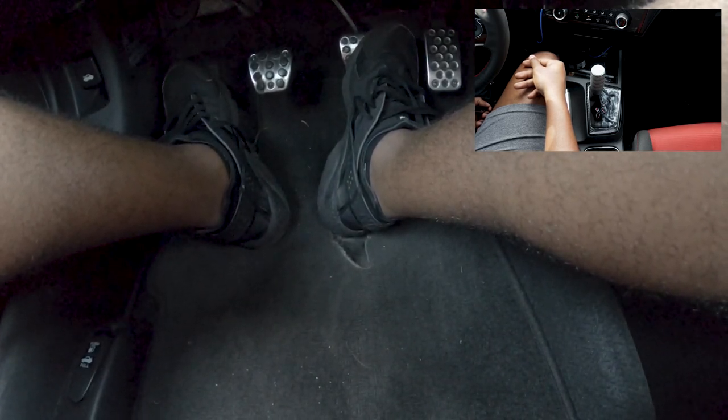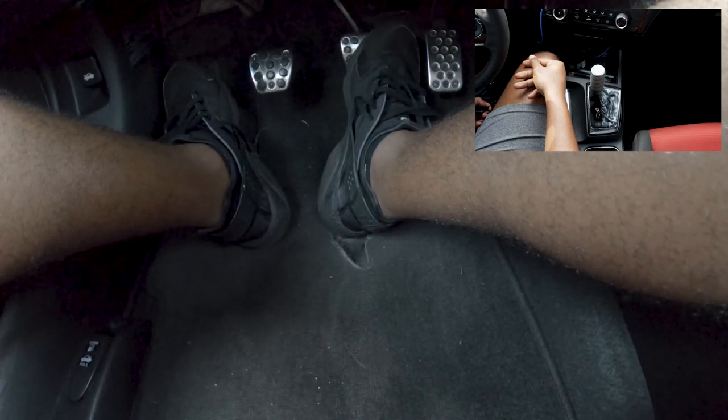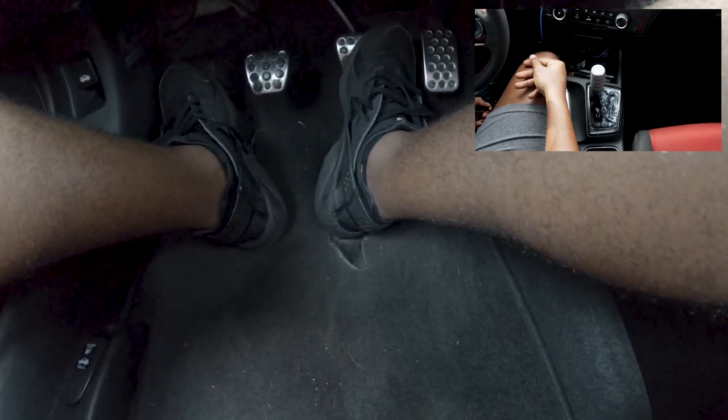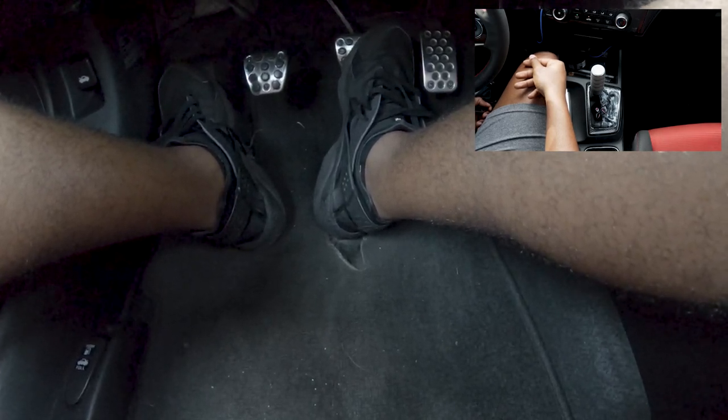Rev matching on the other hand is just another cool way to drive the car — it's a little easier on the clutch and on your car, and you don't get that jerkiness when you do it right. But if you can't do it right, you are going to get that jerkiness and you will burn out your clutch faster, so just be careful with what you're doing and how you're doing it.